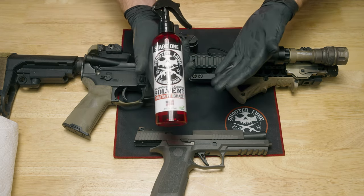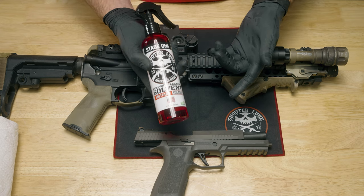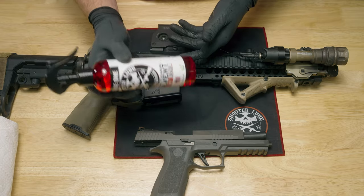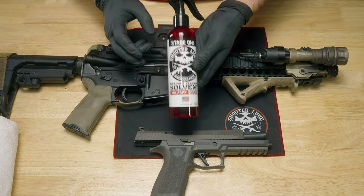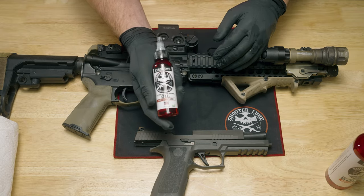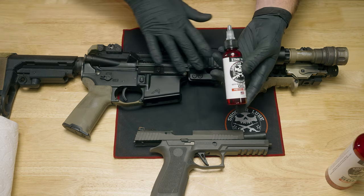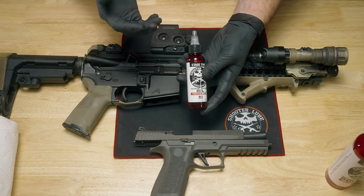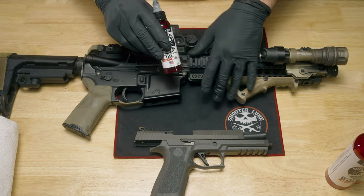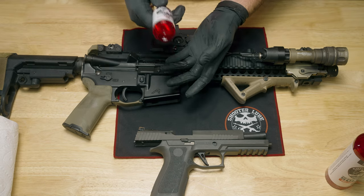This is their Stage 1 — what you actually use to clean the gun. Their claim to fame is that it doesn't smell, doesn't use water, and is completely environmentally friendly. We'll use that followed by Shooter Lube Stage 2, their oil and lubricant. Their claim on Stage 2 is that the oil actually penetrates the pores of the metal so your guns stay lubed longer and more reliably, and it's not affected by heat — in fact, heat opens the pores further and keeps it lubed even longer.